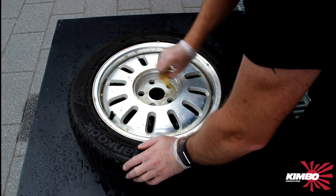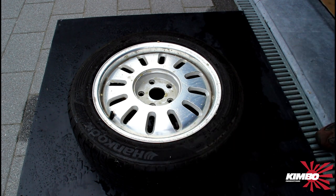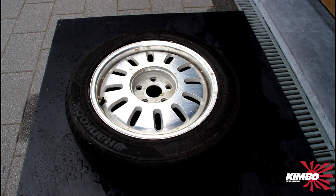What a messy job. Time to take some water again.